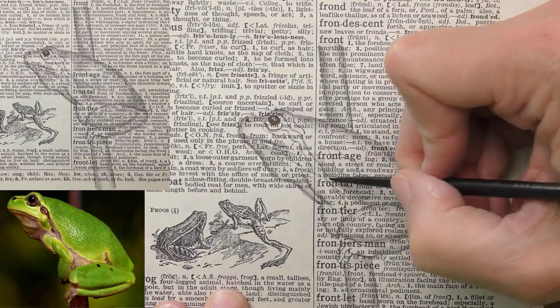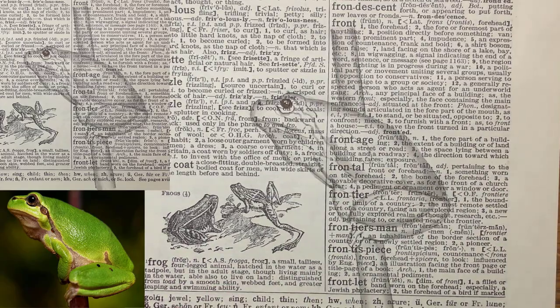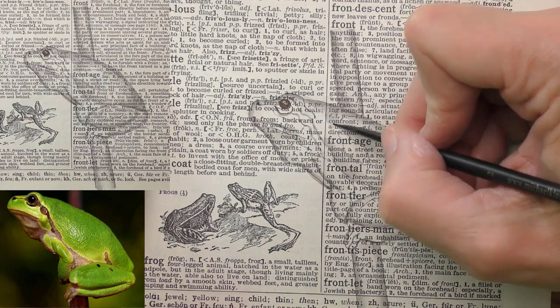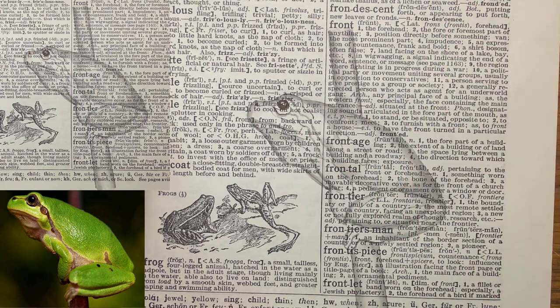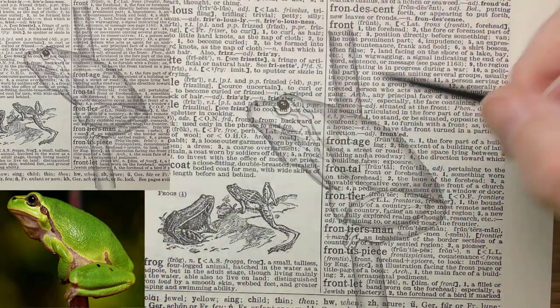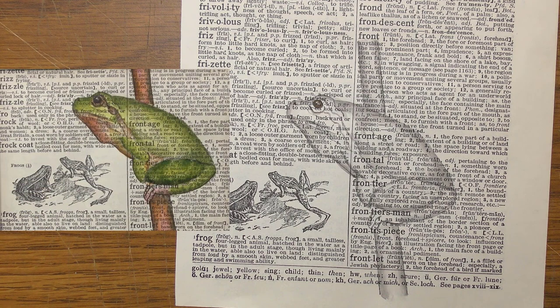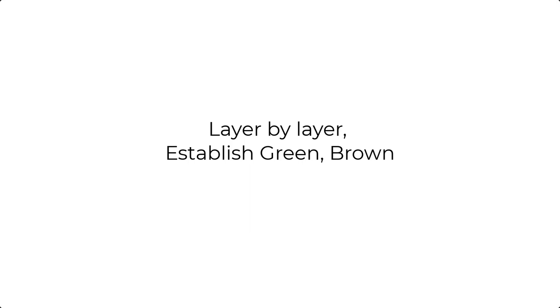I'm excited to see how this will appear when we place layers of green over it. I also like that as we go around the edge, it will help the frog to stand out from all of this black text. Look at what we've created — we've got a pale gray map of what will be the darker values, the darker greens, the darker browns. And it's already dry, so let's move into the first layers of green.